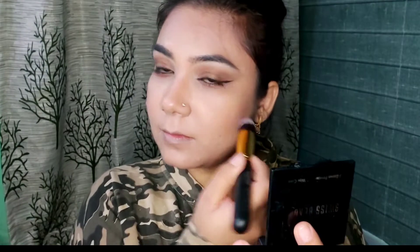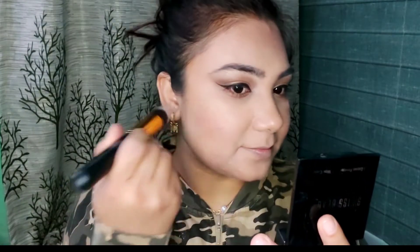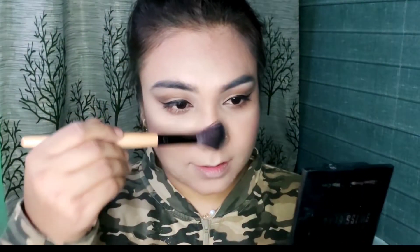I apply the pinkish shade as a blush on my cheeks. Now for my favorite part — I use an instant glow highlighting brick. I apply this on the high points: my cheekbones, my nose, around my mouth, and my chin. You can see the beautiful glow it gives.